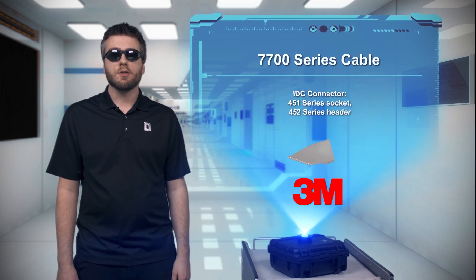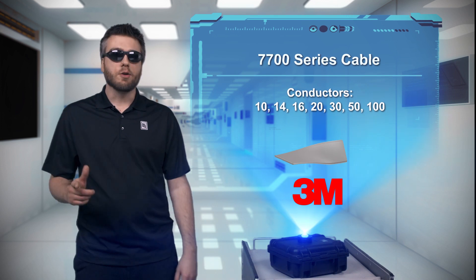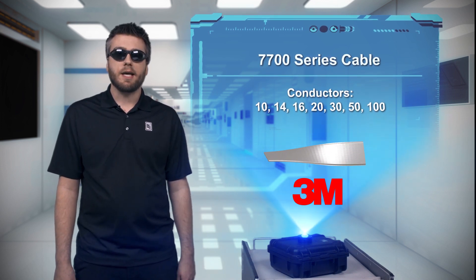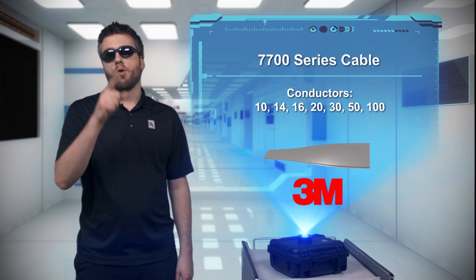With up to 100 conductors at your disposal for differential signal pairs, power, and ground, you can use the 3M 7700 series cable for LVDS applications, automated test equipment, network equipment, and more.